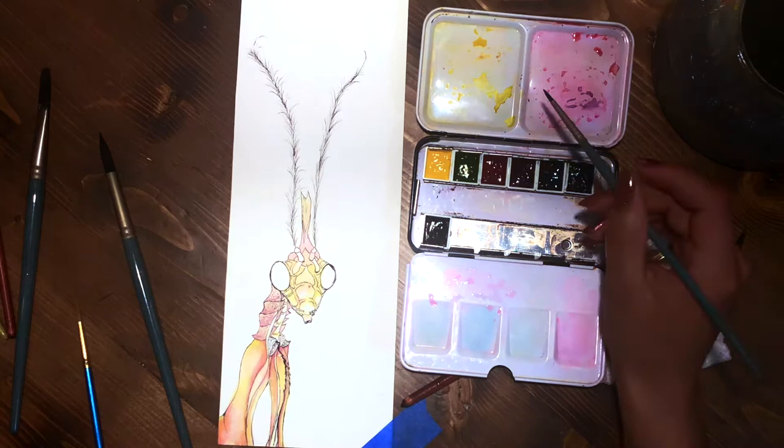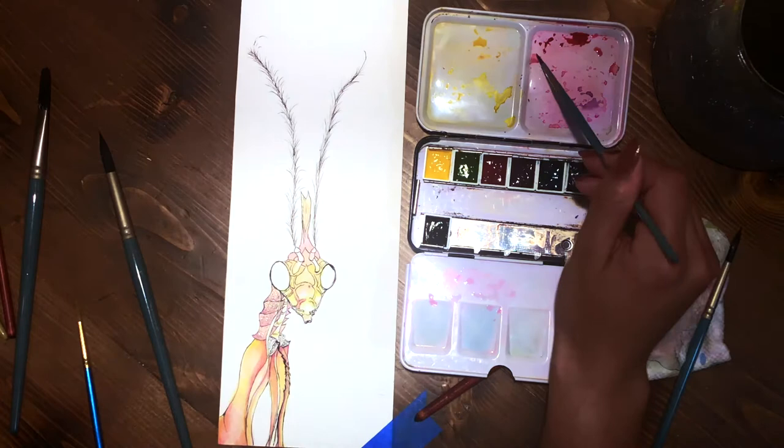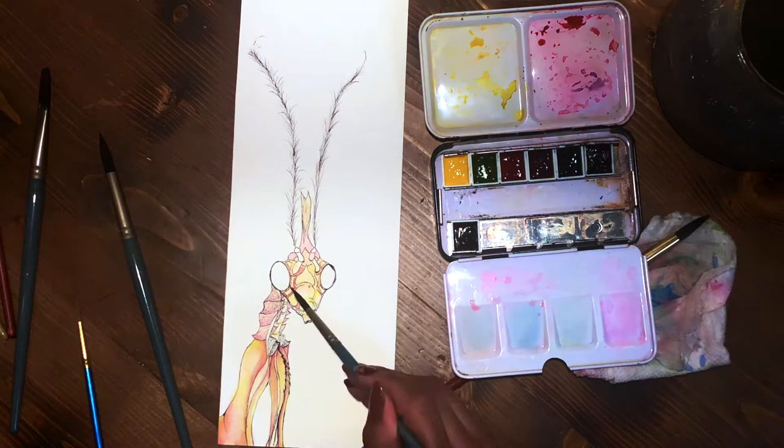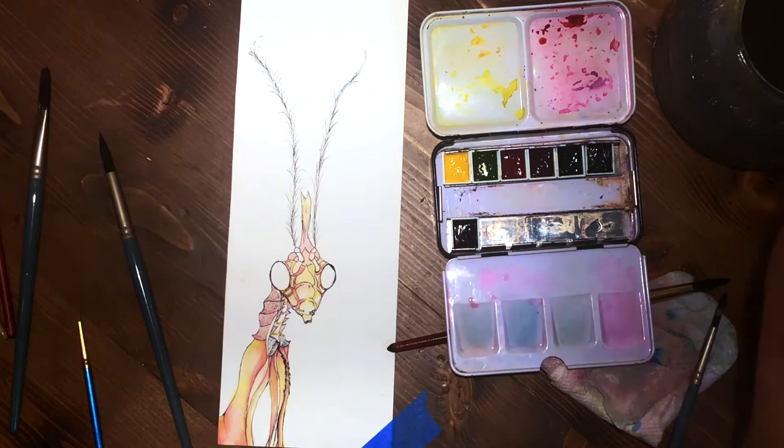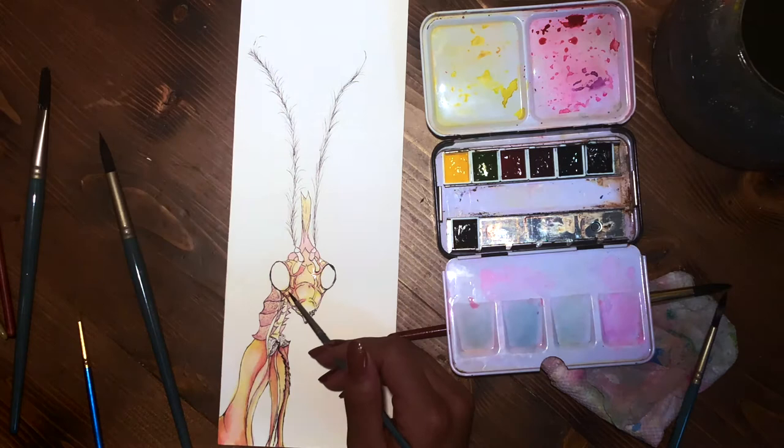I think that would be really good for doing faces and areas where you want really smooth washes and smooth blending — that'd look really cool. It ended up looking really interesting on the face and the different plates of the mantis; however, the background I found I had a little bit of difficulty with, but I'm getting a little ahead of myself.